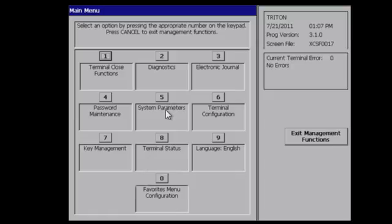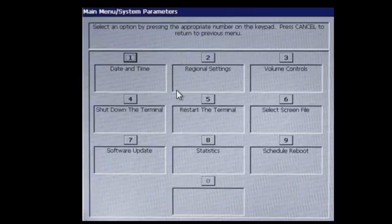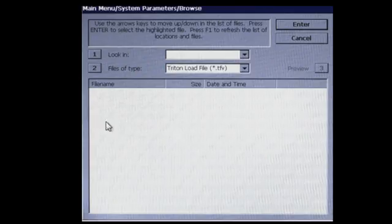Log into management functions, select system parameters, select software update, select number one look in — USB should pop up.